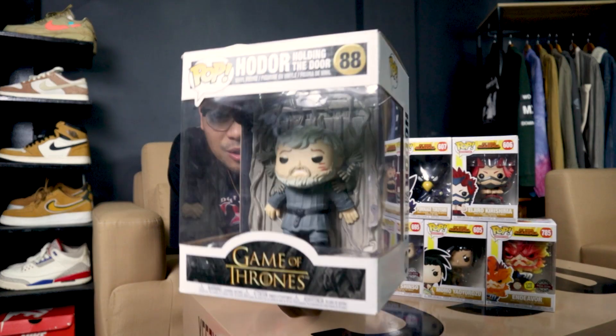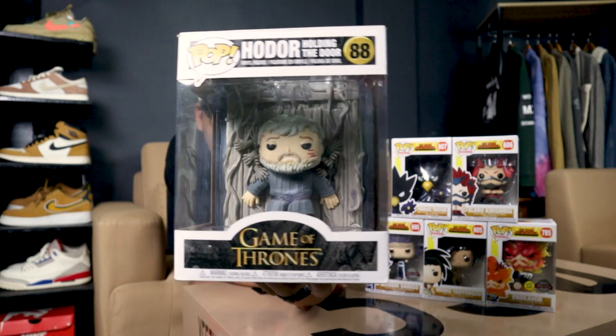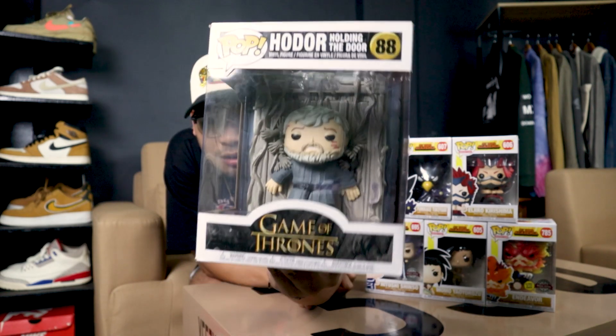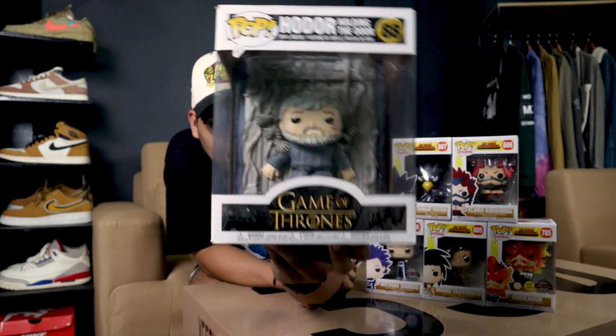Anyway, comment down below if you guys want me to do more Funko Pop reviews like this. There's actually one more I picked up — a Hodor Funko Pop from Game of Thrones, the scene where he was holding the door. Very emotional scene. I just like this one in particular; it would look really dope on display. That's pretty much it — comment below if you want more Funko Pop content in the near future. I'll catch you guys in the next one, take care, God bless.